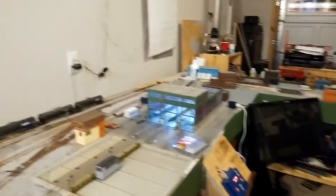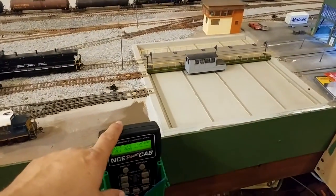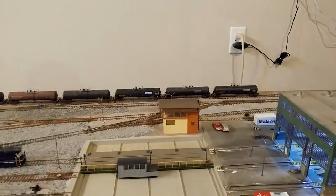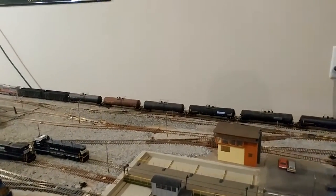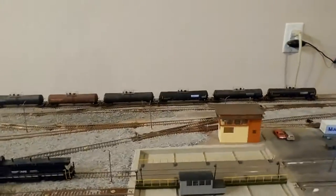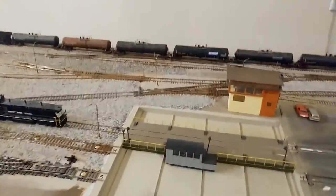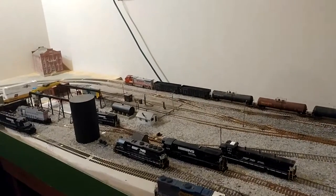I was going to talk about these switches — you can control them with your controller of course, and the touch screen. All programmed Tortoises and Switch-8s. I've got three Switch-8s and no push buttons out here along the front — it's all on the computer and controller. Anyway, rambling now. Thanks for watching, bye!